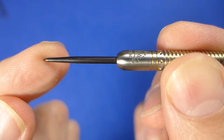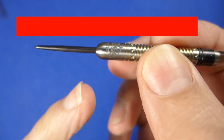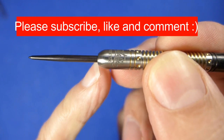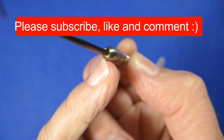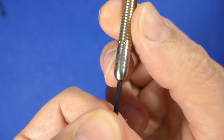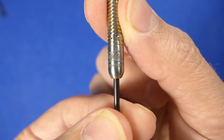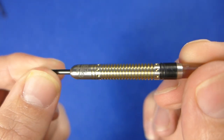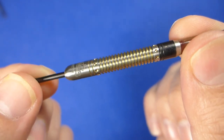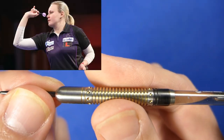The darts are fitted with a fairly standard black point and it's got a rounded bullnose to the barrel, with a little bit of gold titanium on the small lip at the front. As you can see, it's got Anastasia's signature and the Monster logo at the front. It's a straight barrel dart, so straight barrel darts tend to be quite versatile and can suit a variety of different grips.